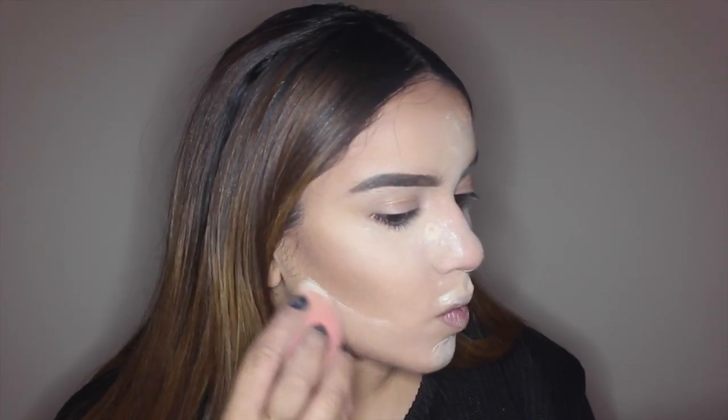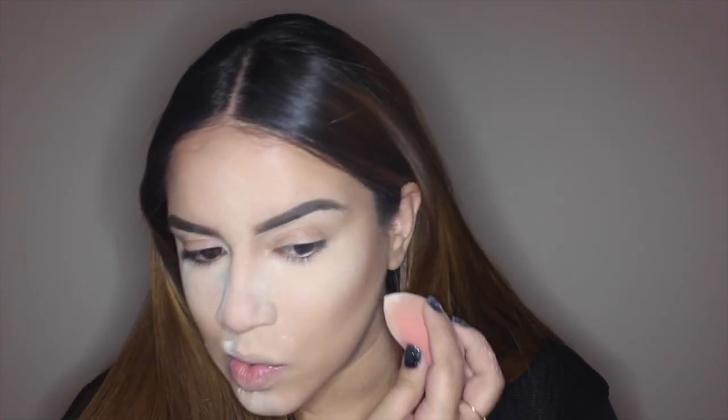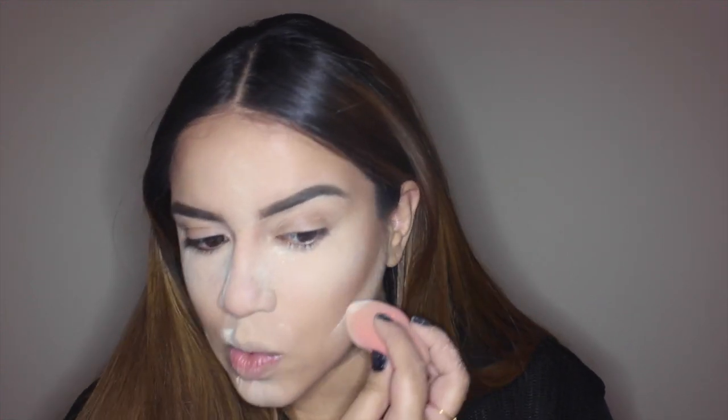I will be voiceovering and also talking through the video because sometimes when I get into the zone of doing my makeup I forget to talk, so it's a semi-talk-through.